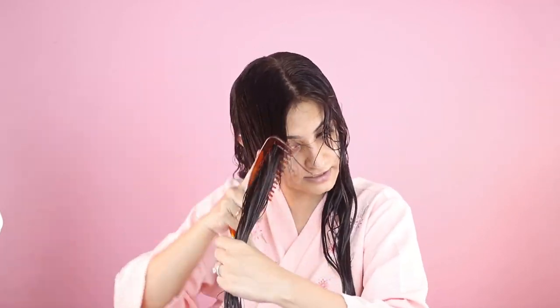Basically I'm raking the product through my hair. There are a lot of terms in the CG method — praying hands, scrunching — and I'll make a video on all the terminology. Raking is good because it creates curl clumps: the way your hair groups together in a curl, spiral, or wave. Let's not forget the wavy girls out there.